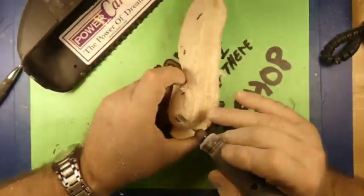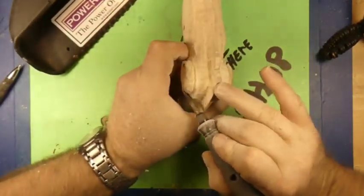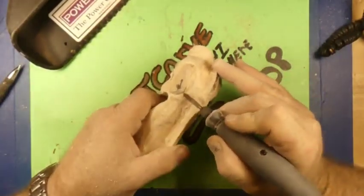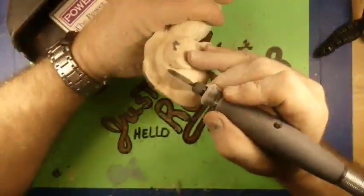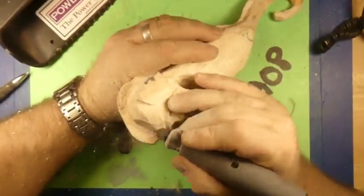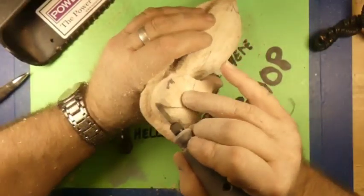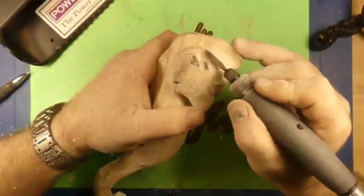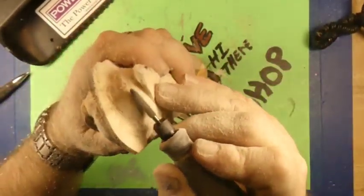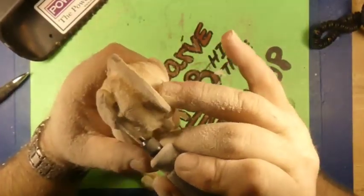We were using the carbide flame burr in the microcarver, and now we have gone back to the Dribble 4000 with a flex shaft and the straight saber-tooth burr. This is the saber-tooth coarse burr — it's very pointy. And we're just bringing down the head so the fins pop out a little bit more, getting that head shape down and around.